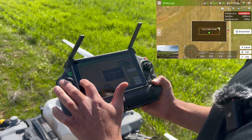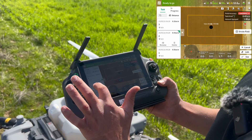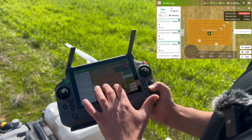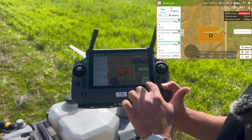Now I can go here and select all three fields. I start by selecting the first one, then the second one, and the third one. On the map you can see we have three different boundary lines that we can go and spray.